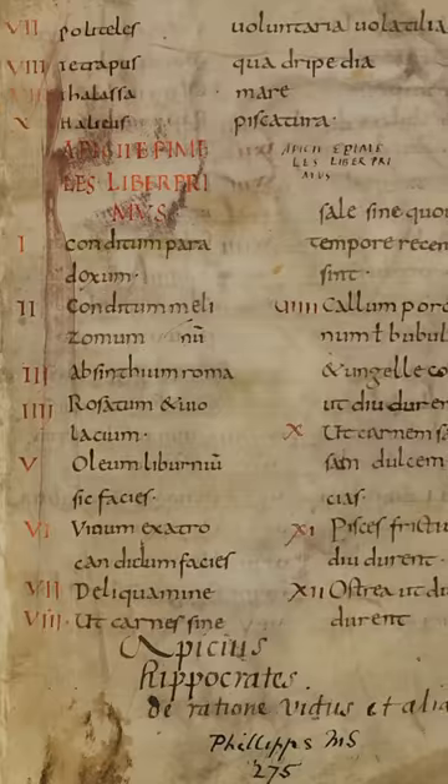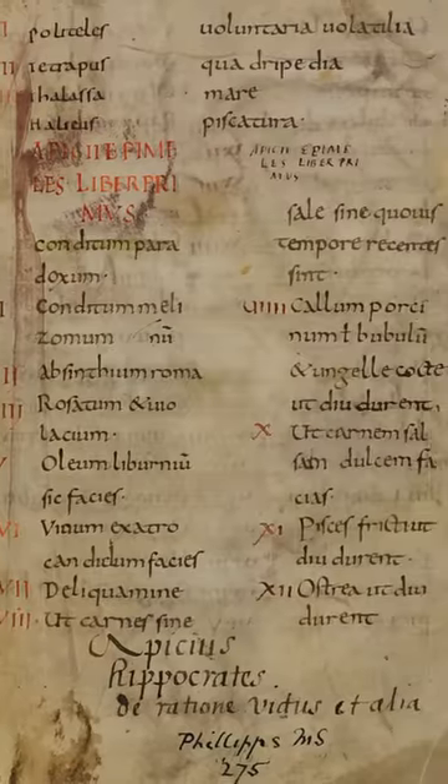This is Ancient Roman French Toast, a 2,000 year old recipe for aliter dolcia, or 'another sweet.'